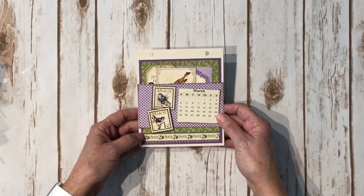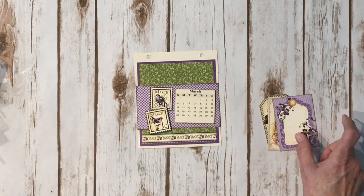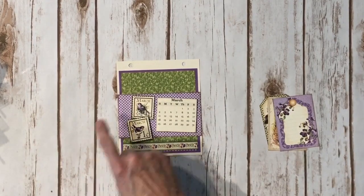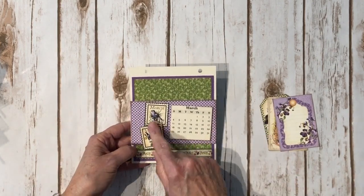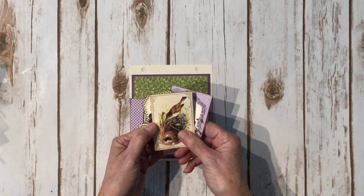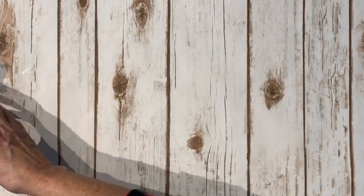February is on the back, and then we have March — love the colors in March. The base pages are five by six inches. For the holes I used a quarter-inch standard office hole punch instead of my Cropadile, just to make sure it would fit on the rings. Here's some more design paper and these are the cute little tags for this one — there's a little bird and a cute little St. Patrick's Day tag.